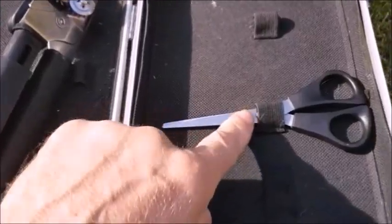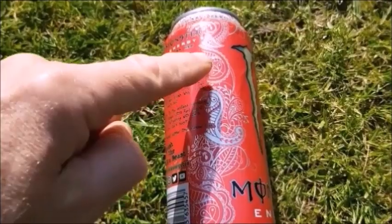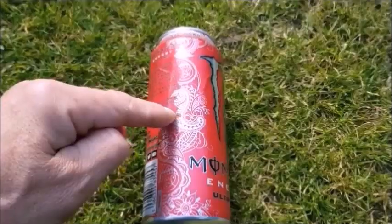A pair of scissors. The bottom of your tin is going to be the fuel well. The top of the tin is going to be a pot stand, and the flame will come in between. First thing, let's cut it right in half.